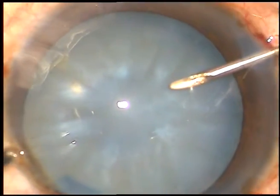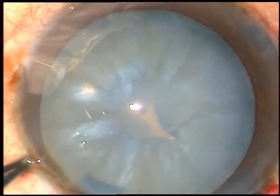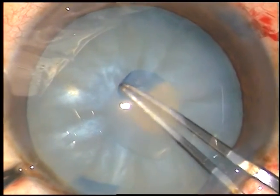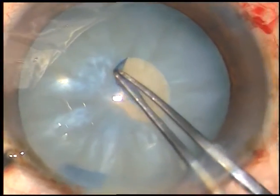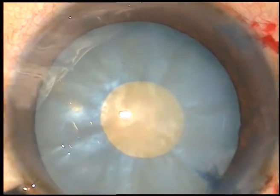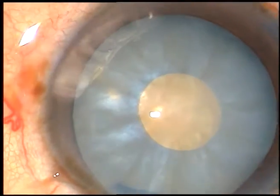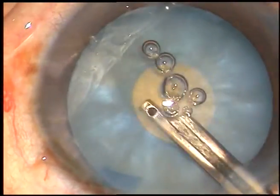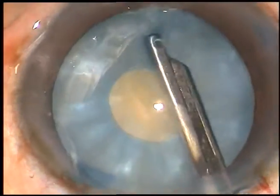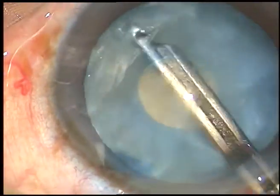Now, I incise the capsule and make this flap. It is a curved flap. Hold this flap. And at this stage, I do a very small rhexis — I call it a mini rhexis. And now, through this opening, cortical matter is aspirated to reduce the intra-lenticular pressure.